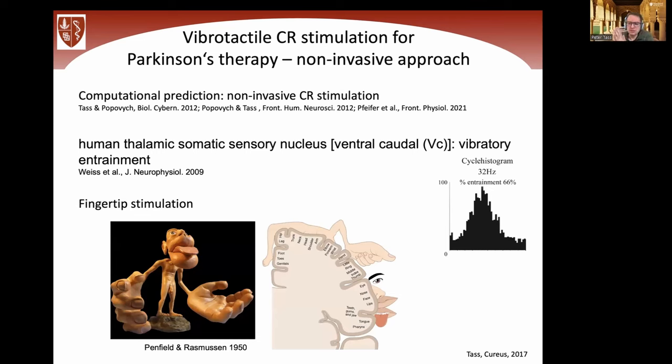Why fingertip stimulation? The fingertips represent a small surface of the entire skin, but their representation in the cortex is huge — a large portion of the sensory motor cortex is devoted to the fingers, as illustrated by the Penfield homunculus. Although we are far away from the brain when stimulating the fingertips, we can nevertheless control the firing of a crucial part of the human brain very precisely. The same holds for the cortex in monkey studies — both thalamus and cortex, the two main hubs involved in motor and sensory circuits important for Parkinson's disease.